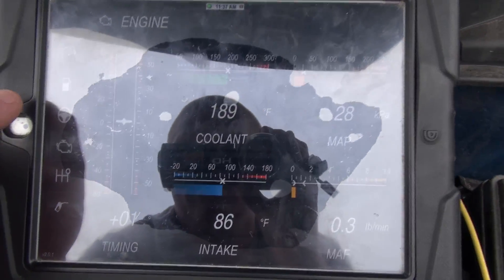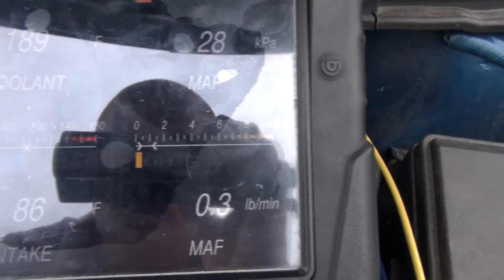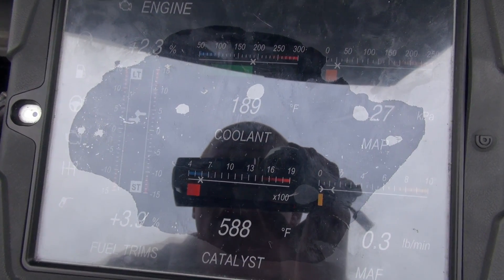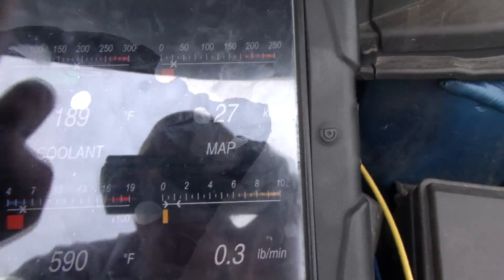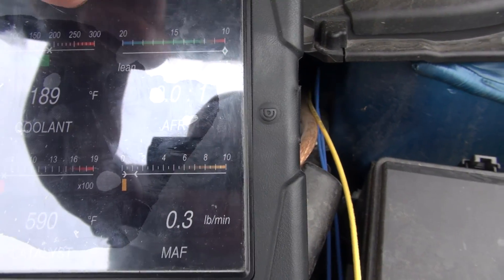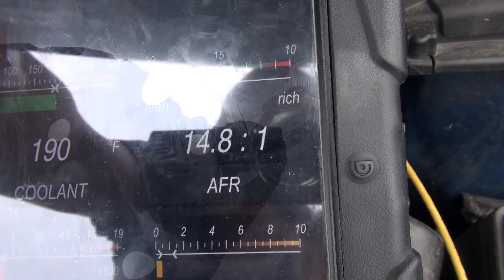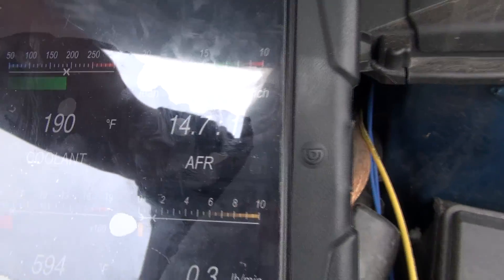It's just going to the engine — my car's been running for about half an hour and my intake temperature is at 86 degrees Fahrenheit, cooling is at 189 degrees Fahrenheit, and you can switch through here and view a whole bunch of things. The ambient temperature is 589 degrees Fahrenheit. The air-to-fuel ratio is 14.7 to 1, so it's in between lean and rich — not too rich, not too lean, pretty much perfect.